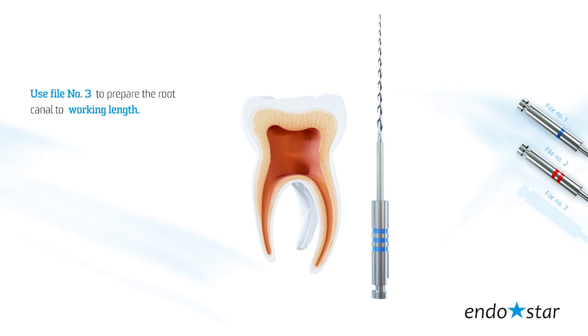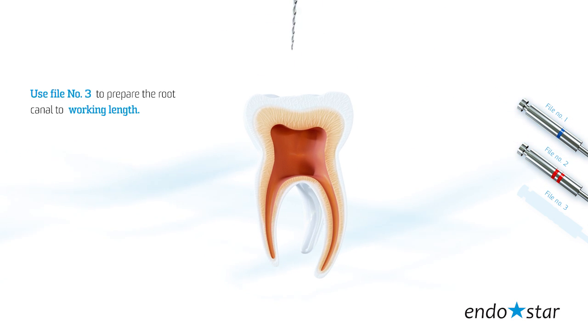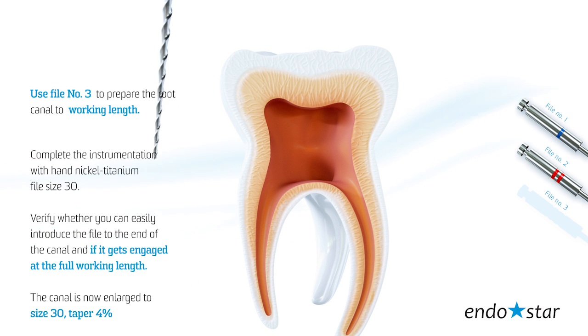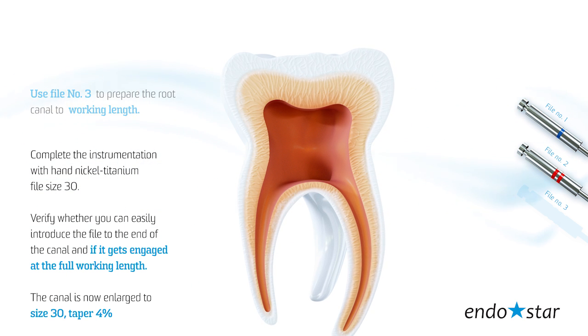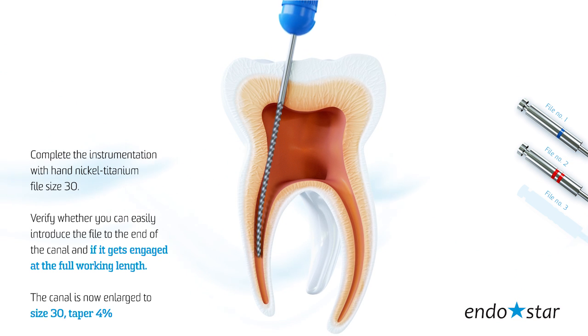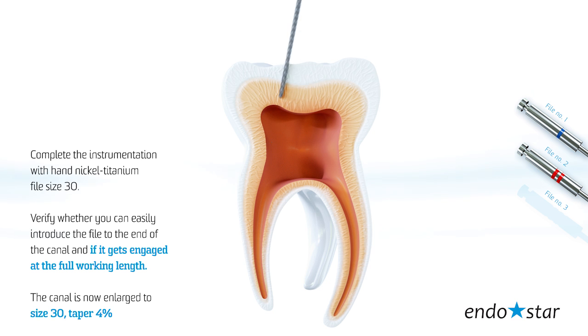Use file number 3 to prepare the root canal to working length. Complete the instrumentation with hand nickel-titanium file size 30. Verify whether you can easily introduce the file to the end of the canal and if it gets engaged at the full working length. The canal is now enlarged to size 30, taper 4.